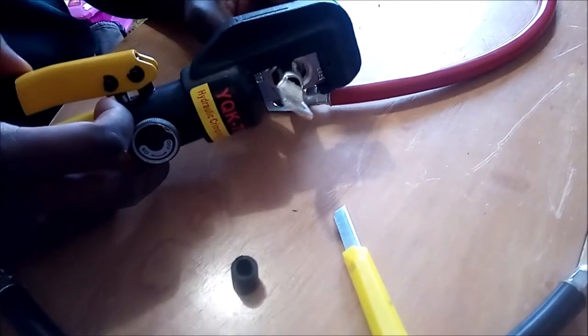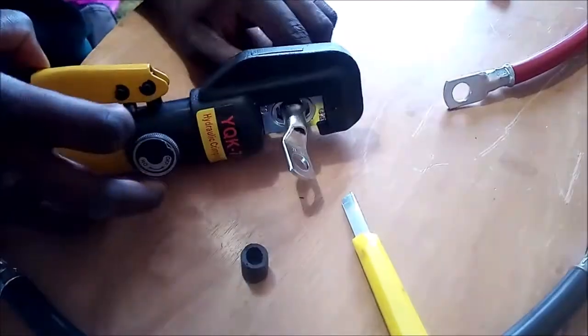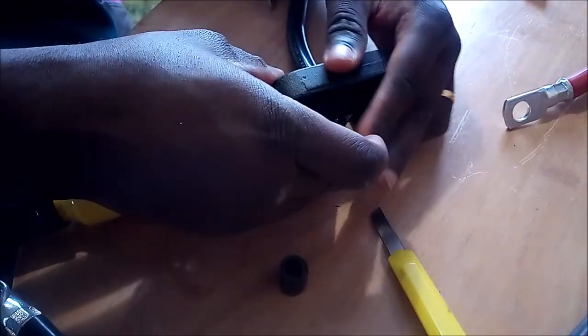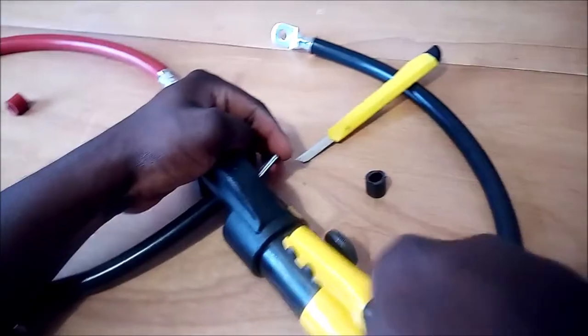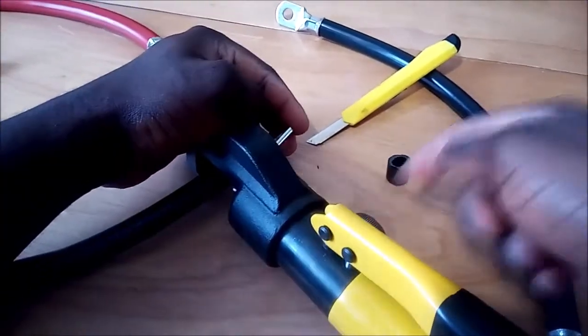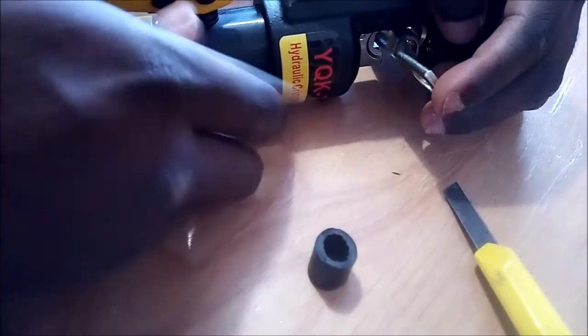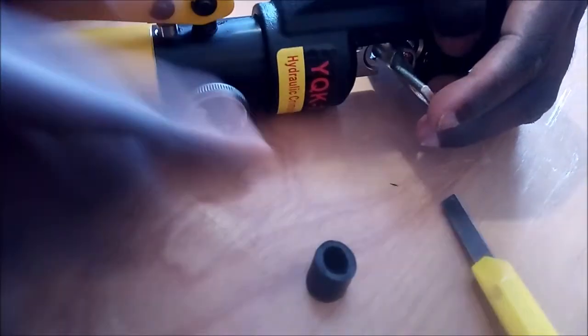I'll insert it — normally I'd do this on the floor, but I just want to show you the process. I'll do it on this table for now. On the side of the adjusting tool here, I'm just going to turn it on and tighten it.